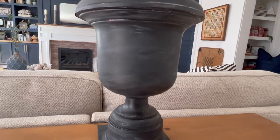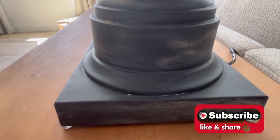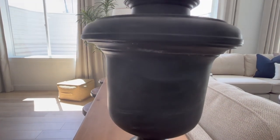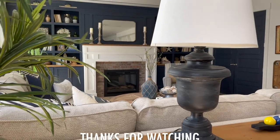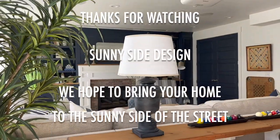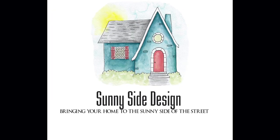Thanks so much for watching — we are glad to have you here. Make sure to subscribe to our channel if you haven't already and be sure to come back next week. We have more videos in our basement renovation series and we'll be showing you how to sew a box cushion for our reading nook. As always, here at Sunnyside Design we hope to bring your home to the sunny side of the street.